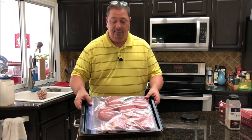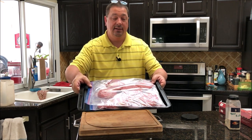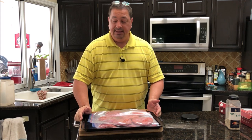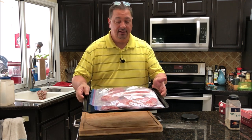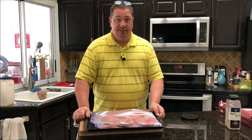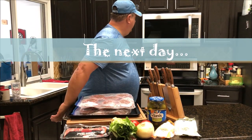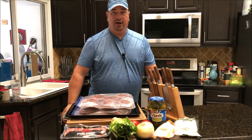I got them all pattied up and into the big two-gallon Ziploc bags. I'm going to lay them flat on a pan and stick them in the freezer. We'll take these out tomorrow morning before we leave for church, throw them in the sous vide, and get all the air out using the water displacement method.